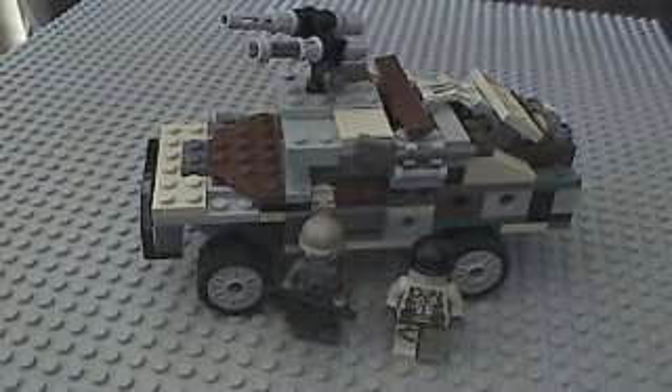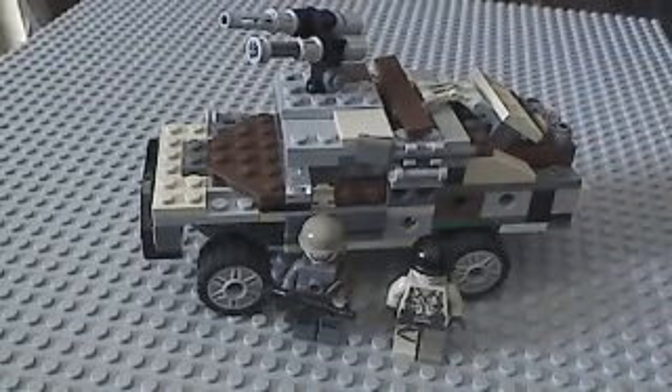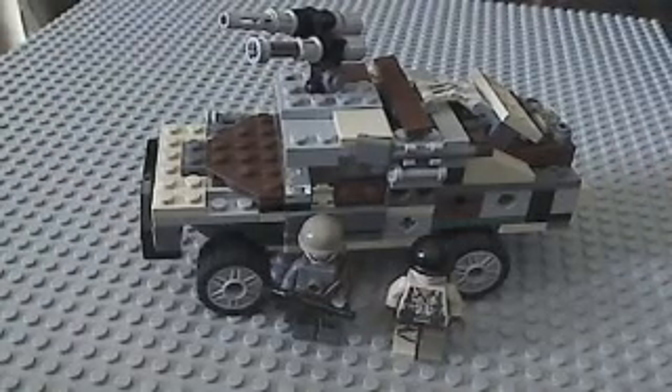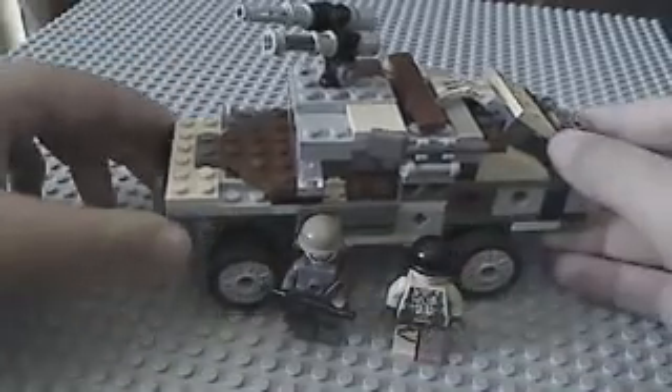Hey people, this is GreyBud Productions here. I'm sorry I haven't made this video in a long, long, long time. But I promised you that I would make a review of my Hummer, Humvee, and here it is.